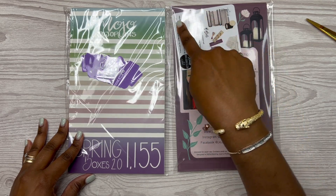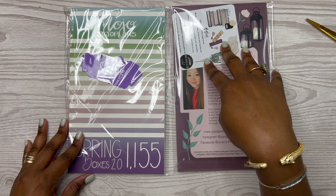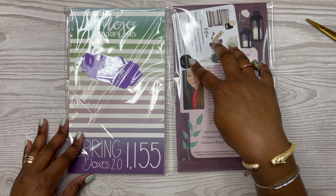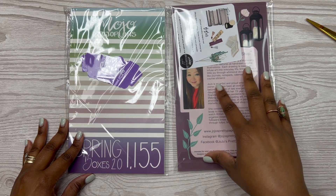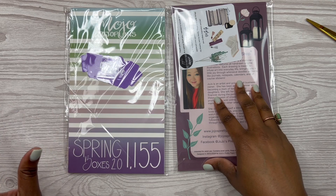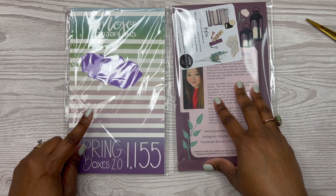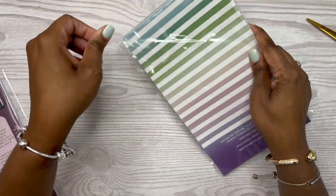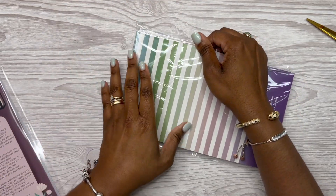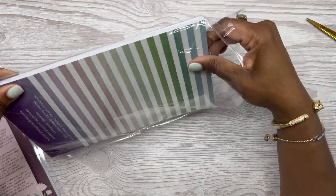I have bought from Jojo before — even before she had sticker books. Her stickers came on this side-type size of paper. I purchased from her before, and this is an older sticker book that she was running a sale on also. So let's flip through this one first — y'all have probably already seen it.